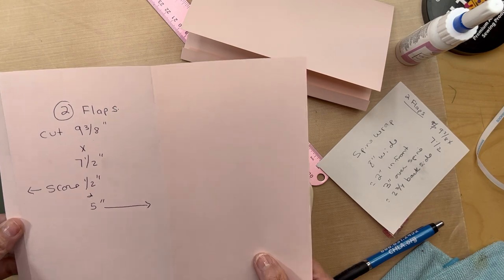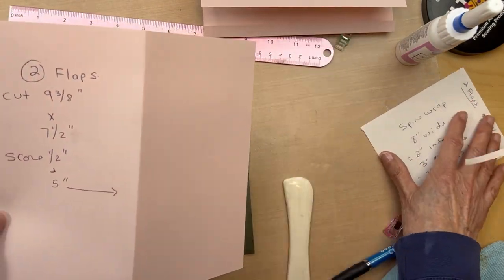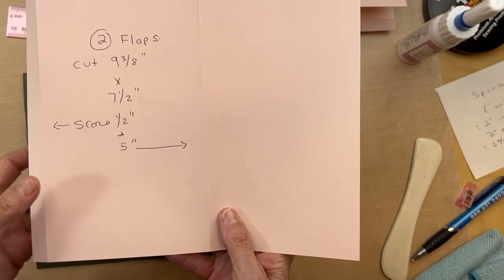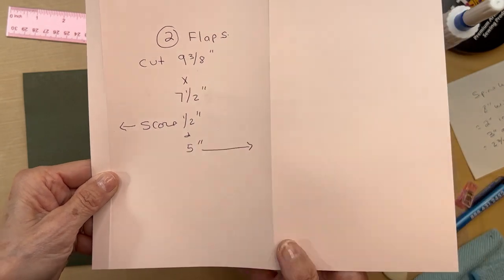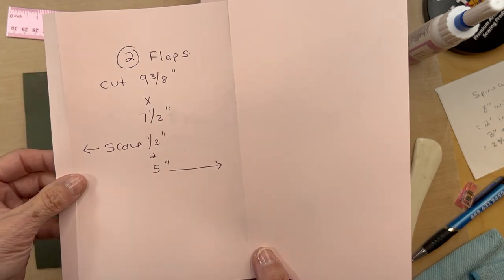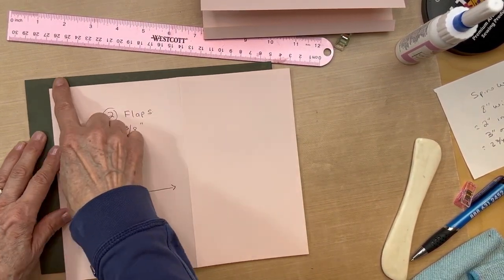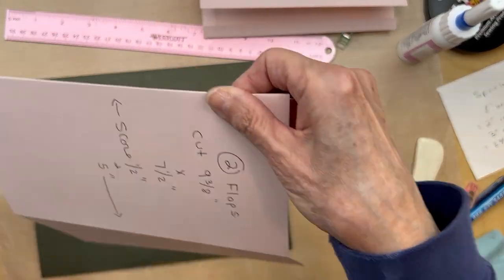We're going to get started on page one. I'm using different color construction papers so you can see better. You're going to cut two flaps nine and three-eighths inches long by seven and a half inches tall. You are going to score it — put it in your scoreboard at half an inch and five inches, then fold and burnish those.